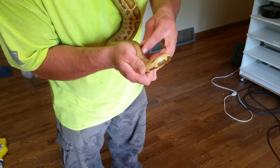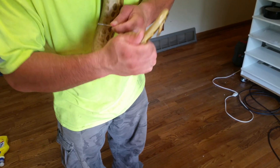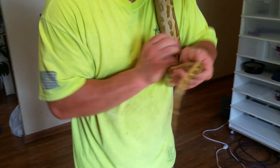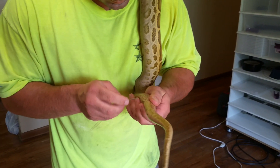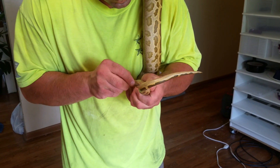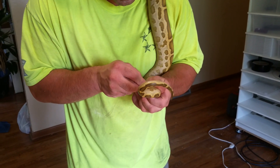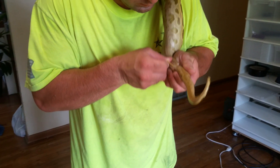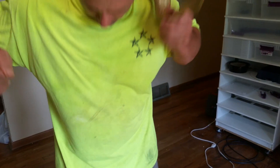This is the first time I've done this with this snake, and so far he's doing pretty good. You've got to be careful because he's tugging on me the whole time.